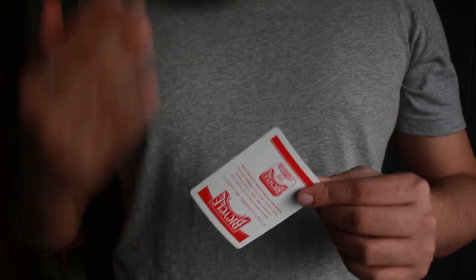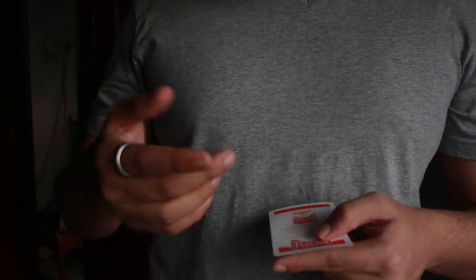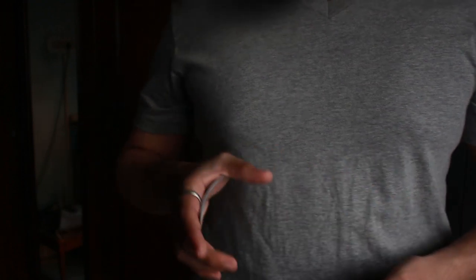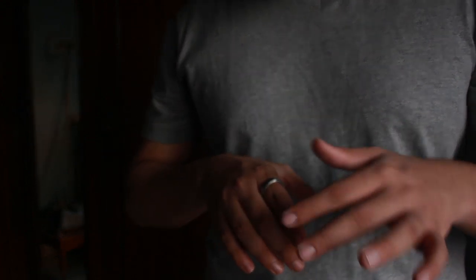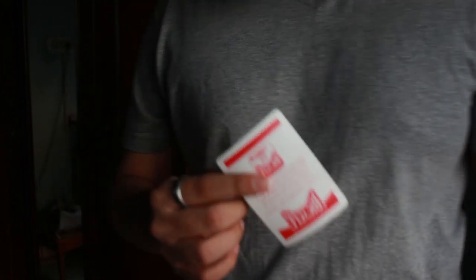If you want to use this in a full card trick, control the spectator's card to the top of the deck. When you hand the deck to the spectator, palm that card in your hand. Drop the hand holding the card to the side of your body, turn that side slightly away from the spectator, and talk casually to them. While your hand is down by your side, secretly transition from the palm into the back palm. Then bring your hand up, rub your hands, and do the card production.